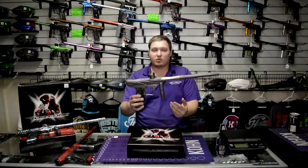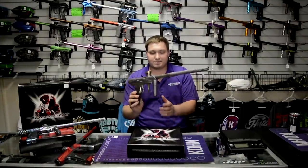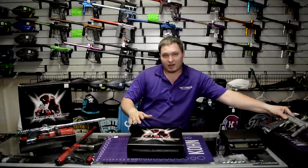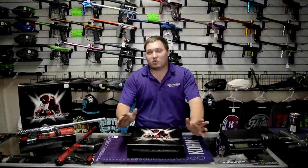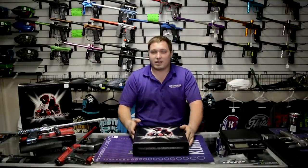This one right here is the prototype, the very first one that we've been playing around with for a while. And right here in this box is the very first one that is the final product. So this is the very first final product Onslaught right here.